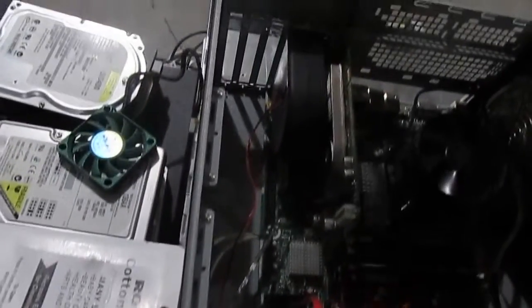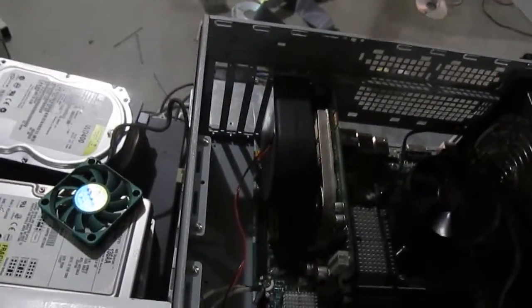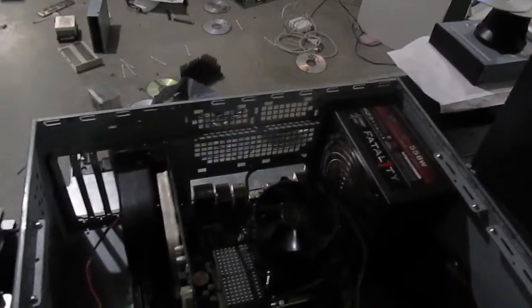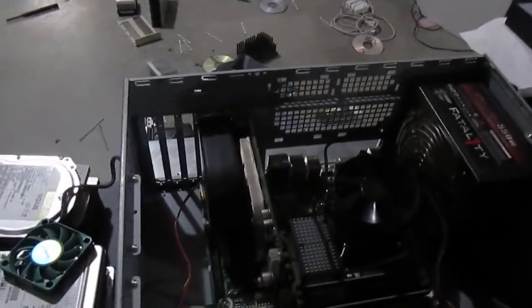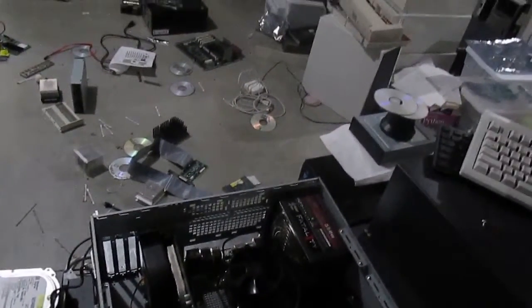There's only one graphics card. You may be wondering why I don't replace the CPU right away. Well, I don't know if this power supply can handle having a new graphics card and new CPU at the same time. So I'm just going to go with the graphics card for now, see how it performs, and then we'll go from there.